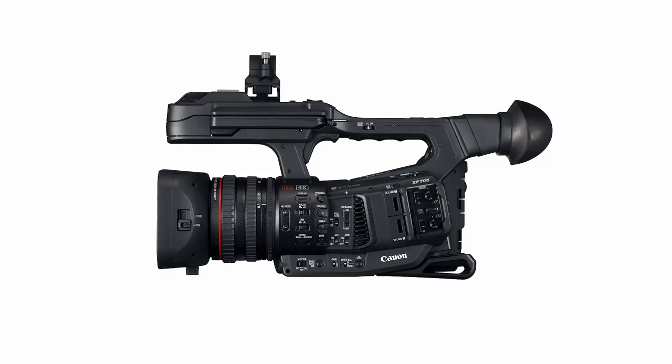Starting at the top, we've got the XF705 and that is Canon's flagship fixed lens camcorder. It's got a one-inch sensor at its heart and that's going to give you all of the bells and whistles. It is their most professional, well-rounded fixed lens camera and it'll allow you to record 4K up to 50 frames a second in glorious 10-bit 4:2:2.